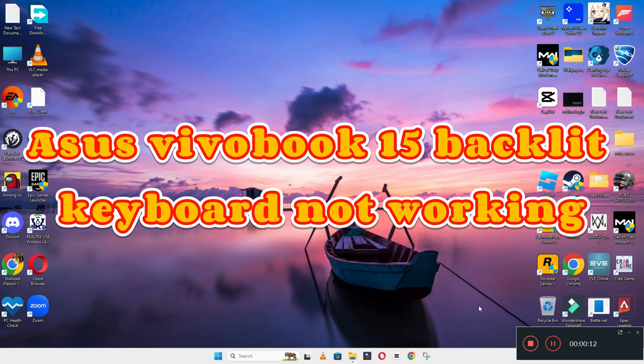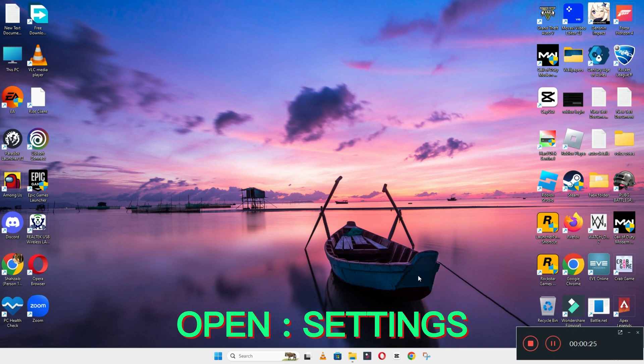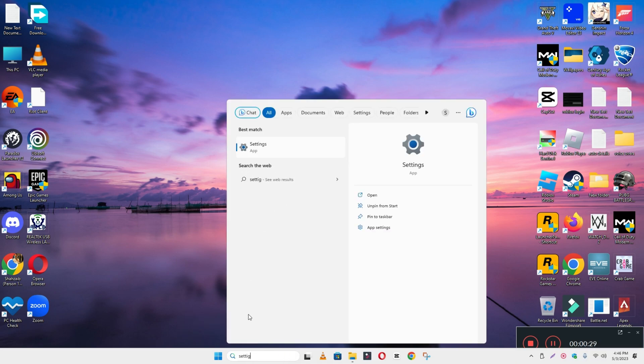Hello everyone, hope you're good. Welcome to another video. In this video I will talk about the ASUS VivoBook 15 backlit keyboard issue. If you're facing the backlit keyboard problem on this device, I will show you how you can easily fix it. Watch the complete video, follow all the steps, and if you're new here don't forget to subscribe. Now let's watch the video.